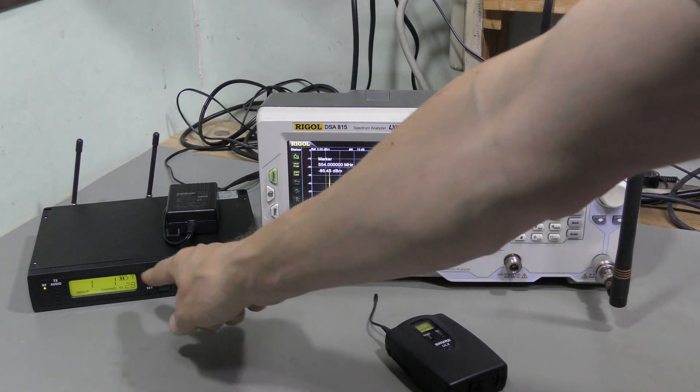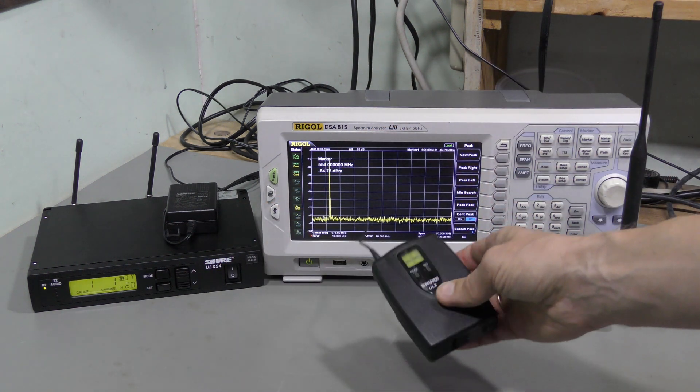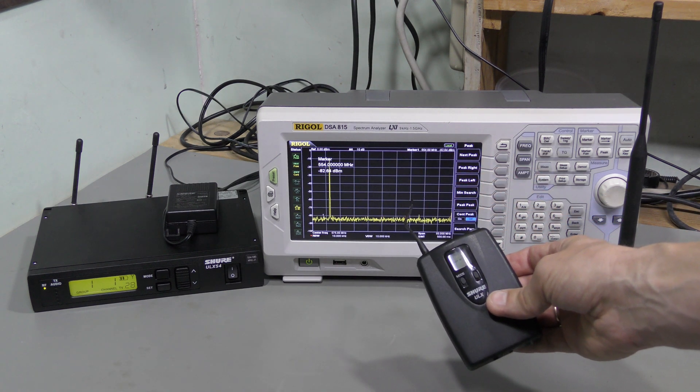Here we are. And the battery level indicator appeared here again. So, this confirms that this transmitter must be working, and the problem is with the display.